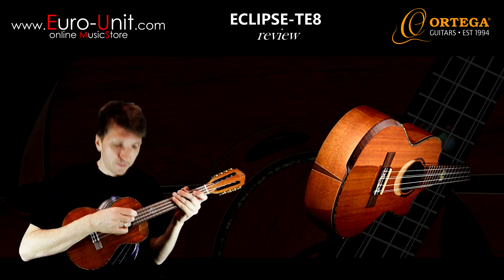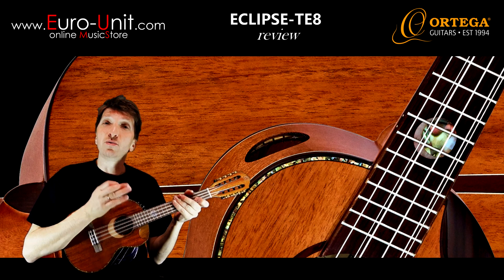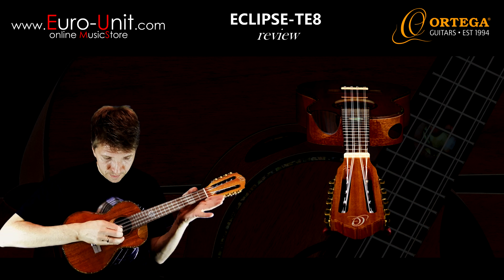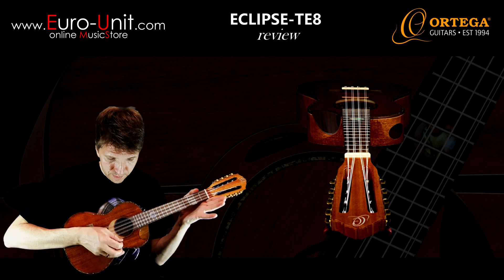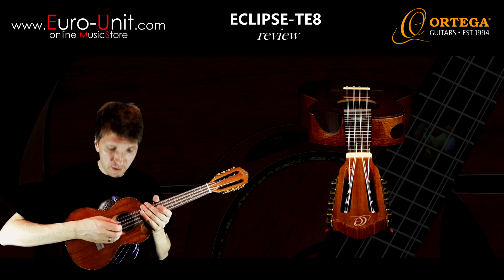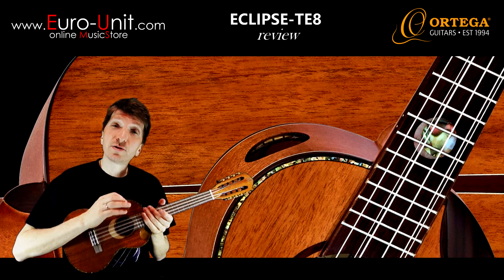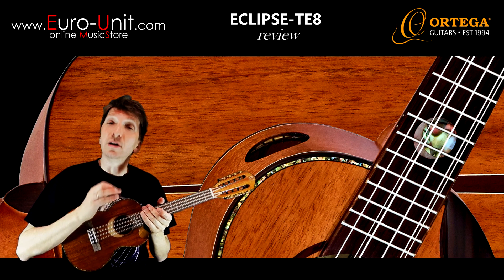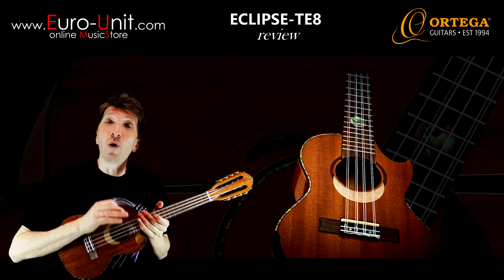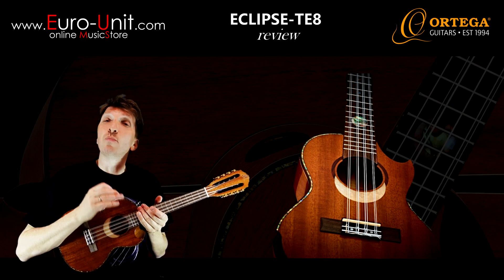Looking from bottom to top, strings A and E are doubled — so we have two A and two E strings for bigger volume. String C is paired with another C but in the upper octave, while string G has another G string in the lower octave. String C gives you a wider tonality range because you have this extra one octave, so your chords sound much fuller.